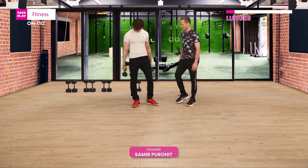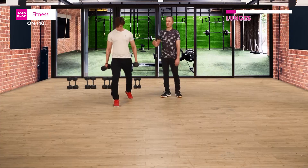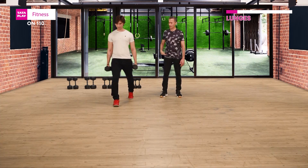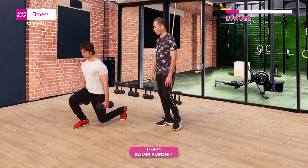From here we go to lunges. Take your right leg in the front. So he's going to start the eccentric movement — in this case, being downwards. It's a count of four, four seconds. One, two, three, four. And up.